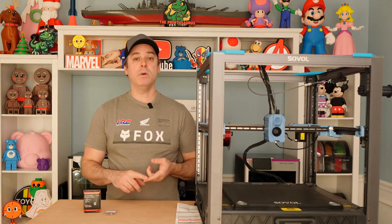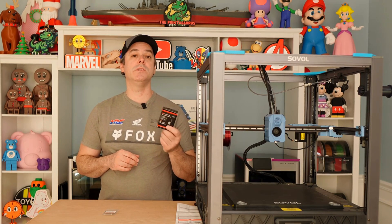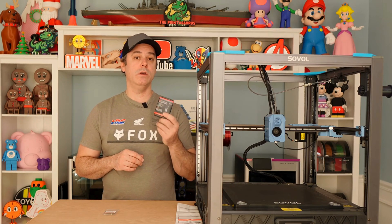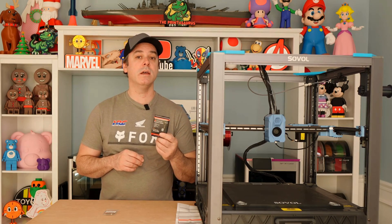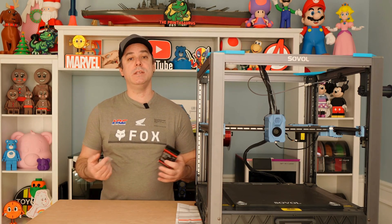Hello everyone, welcome back to The Printasaurus. Today we are working with our SV08 again. We have covered mainline Klipper and getting that installed. We have done the Eddy USB installation, and today I'm going to walk you through how to install, set up, and configure a hot end swap. We are utilizing the Micro Swiss Flowtech line of hot ends with a CHT nozzle. So let's get into it.